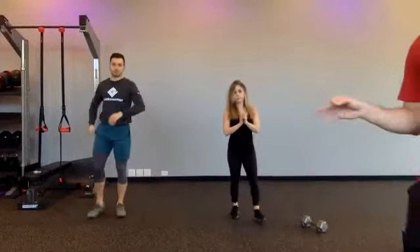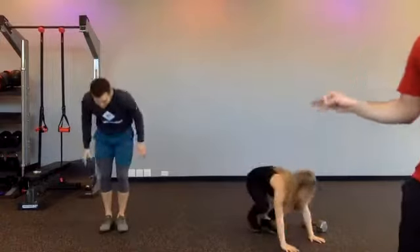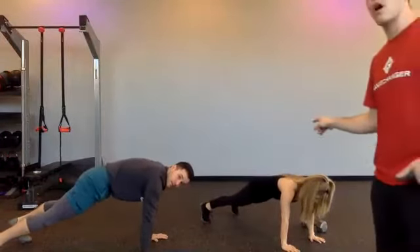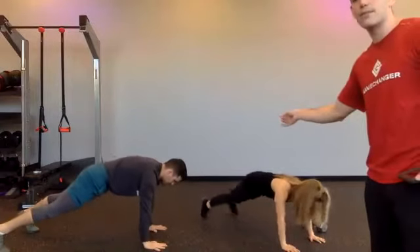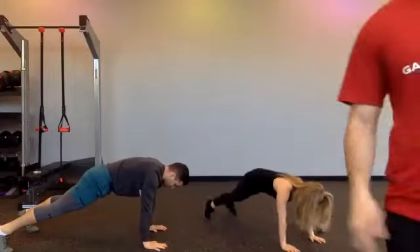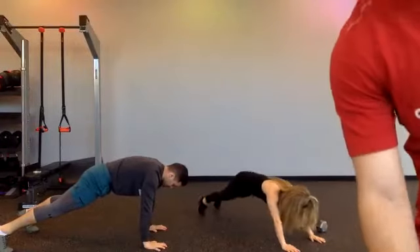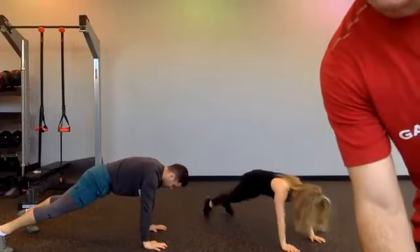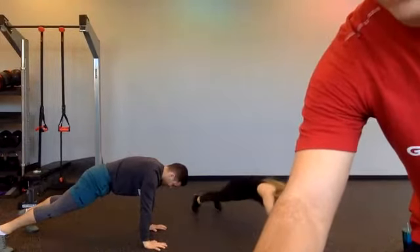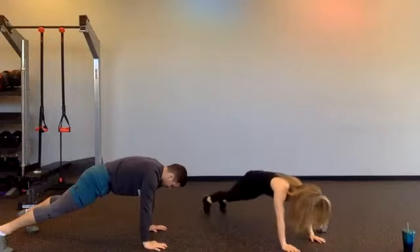Now we're going to get to a push-up position. Mike is just going to hold the push-up. Christina's not going to move her arms — she's going to tip-toe back and then forward. Back and forth. The body's in a straight line. This is a body saw from this position. You only go back as far as is comfortable for you. Begin. If you need to elevate your hands on something, you can do that as well.